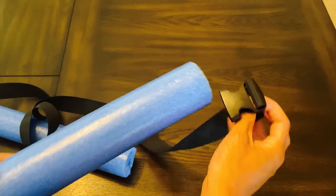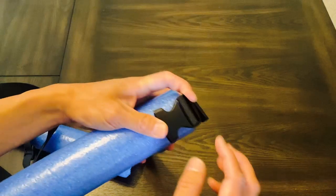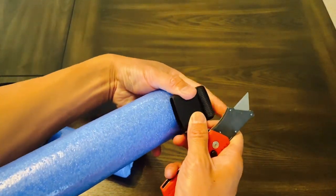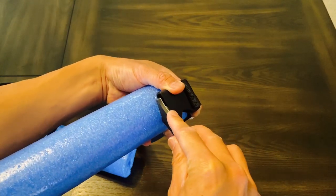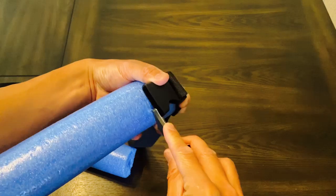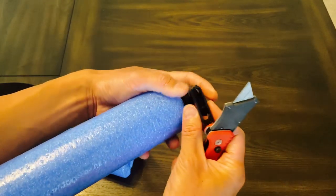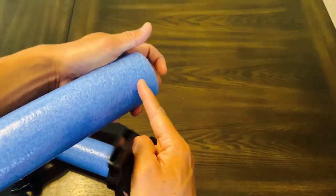If you want to be super accurate you can use a measuring tape, but I'm just going to eyeball it. You also want to cut about the thickness of the clip, so when you slide it through it doesn't end up breaking the foam. If you just cut a slit, what's going to happen is it will crack the foam around it. So you want to cut about the length of the clip and about the width of it.